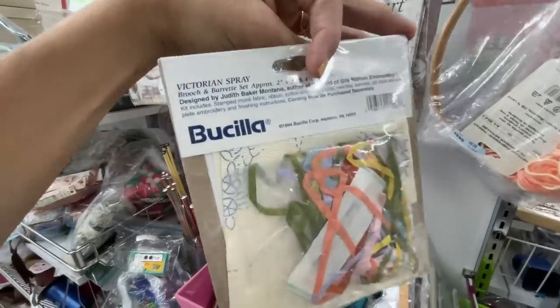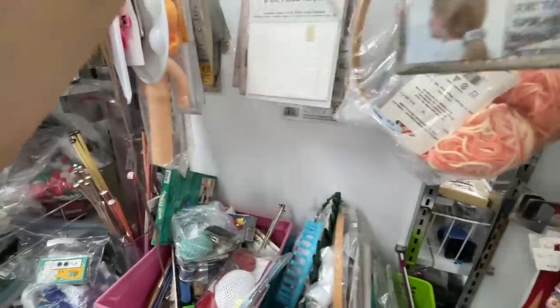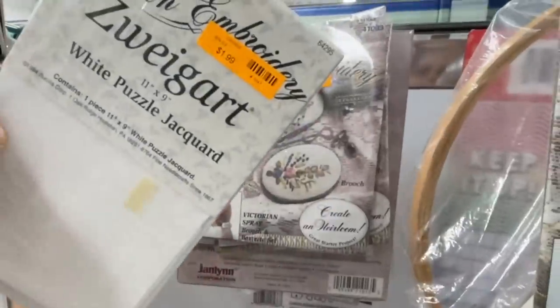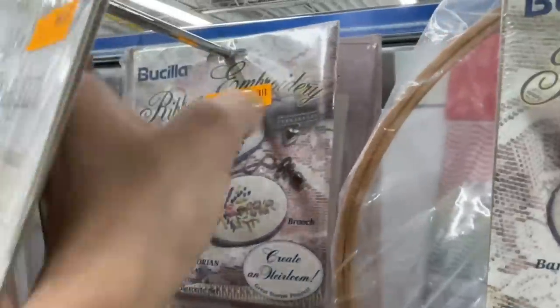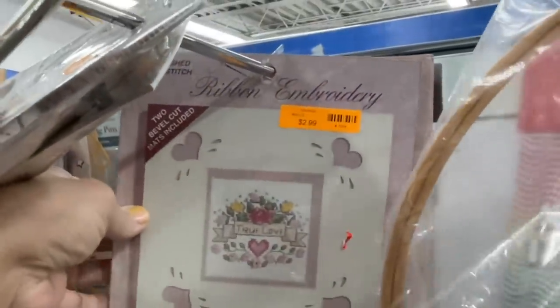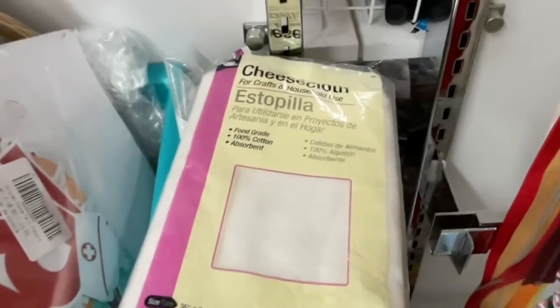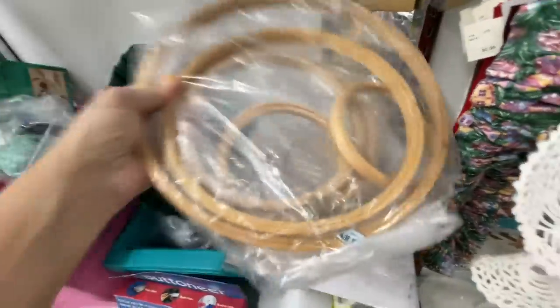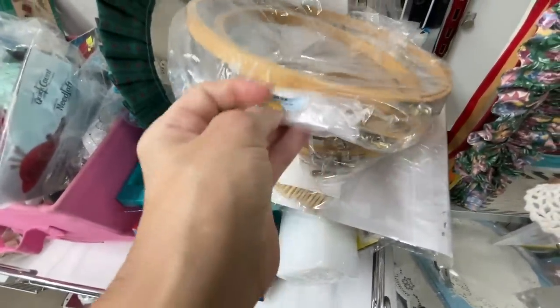Right out of the gate I find something I've never seen before — this Bucilla embroidery ribbon. You have to let me know if you know what this is. It looks like it has a hair clip or something like that, and there was a lot of this embroidery ribbon type thing at Goodwill today in different patterns. They ran about $2.99 each. Let me know down in the comments.